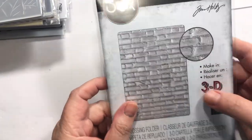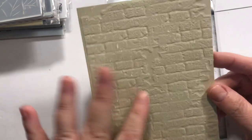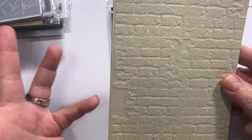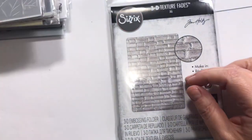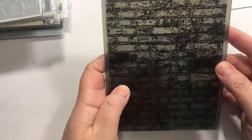I'm really excited for this embossing folder. The big brick one from Altenew is like 3D and it's awesome. The little one I have only does a slight emboss — it's not a 3D folder and it doesn't give me enough texture. So I did pick up this one hoping it will give me the bricks I want. We'll see.